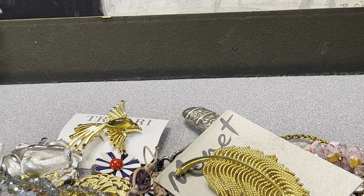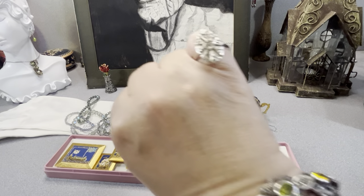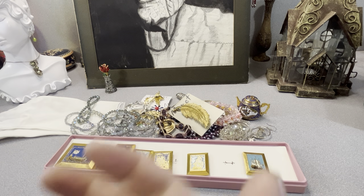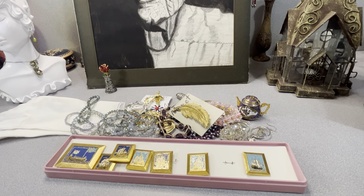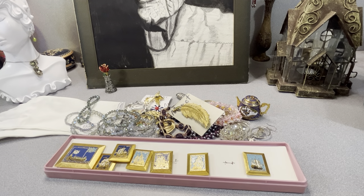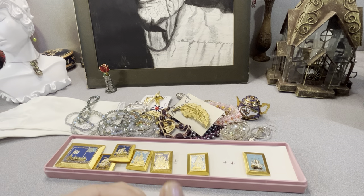This is a little Avon ring — I thought it was cute. It was really inexpensive and I liked it. Signed Avon. It's just a simple Avon costume ring.